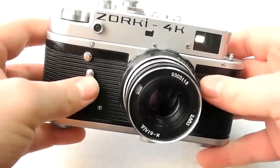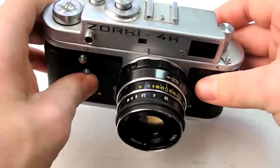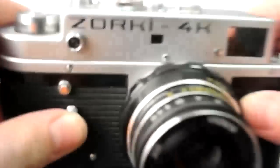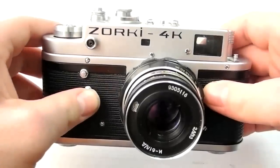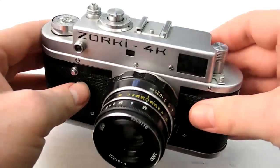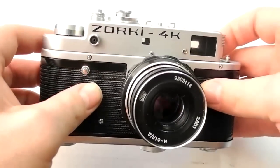Hi, Cameron Knight here with you again with another vintage camera overview. Today we're going to look at the Zorki 4K, which was made in Russia. It is a Russian rangefinder, actually derived from the Leica. So let's get into it.